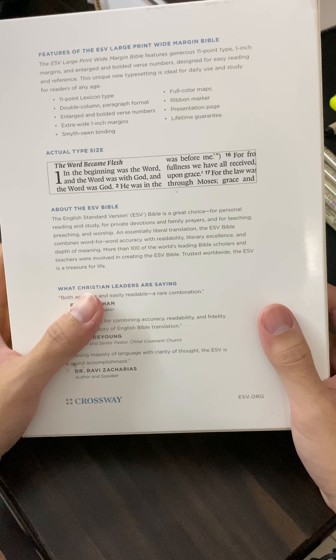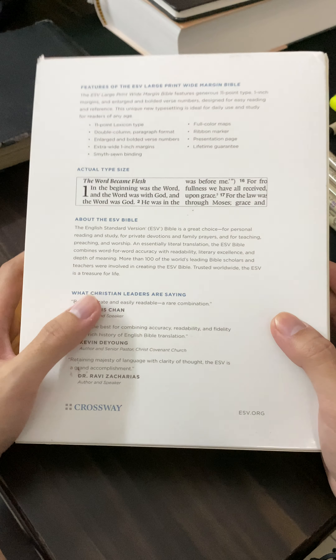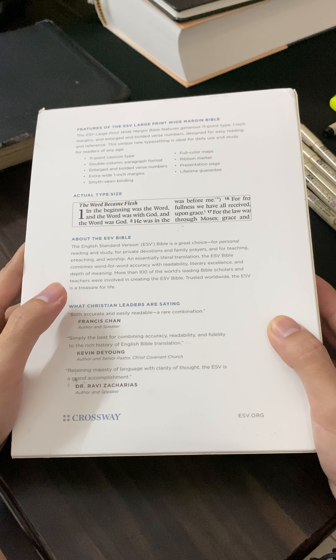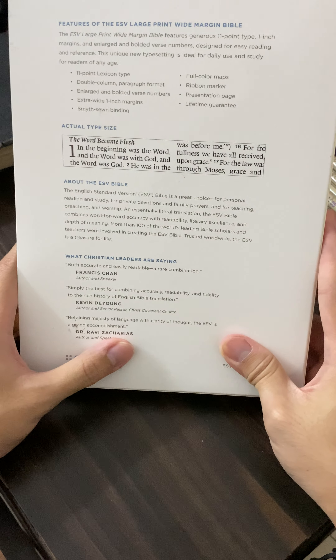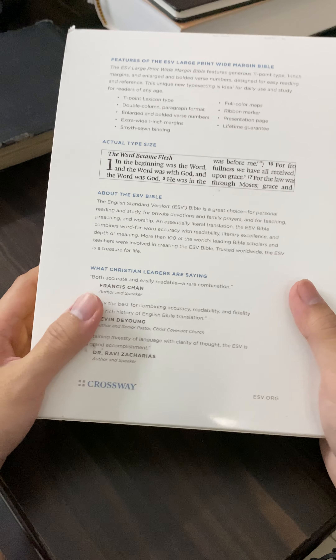You do get huge text size. I think it's going to be easy for the eyes, especially if you're dependent on glasses as well. You do get a collection of full-color maps at the back of the Bible, one ribbon marker, and also the other features mentioned. This is also recommended by many prominent preachers and speakers as mentioned below.